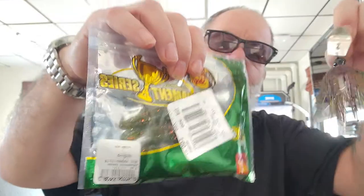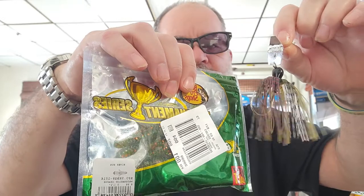Then they get a Z-Man original Chatterbait, three-eighths ounce, in bluegill color, paired with a Bass Pro Shop Tournament Series watermelon orange creature bait. A perfect matchup.